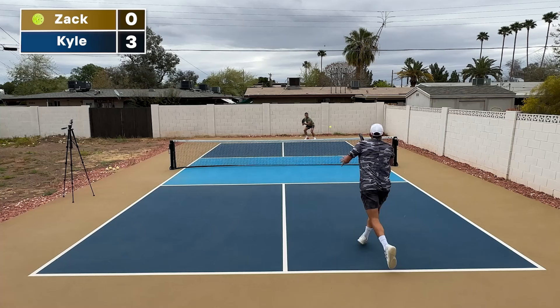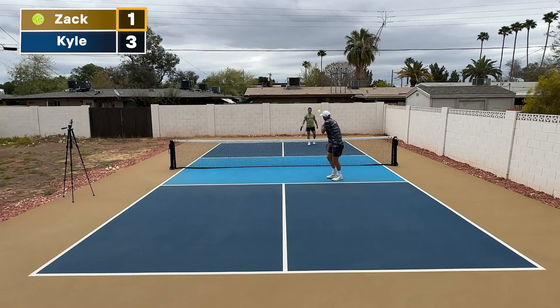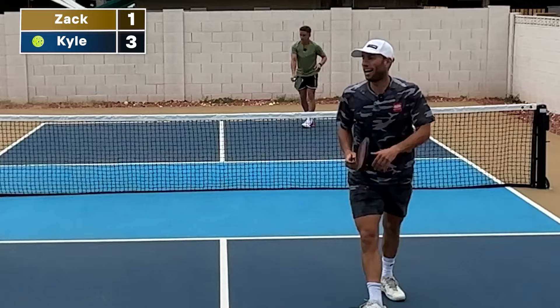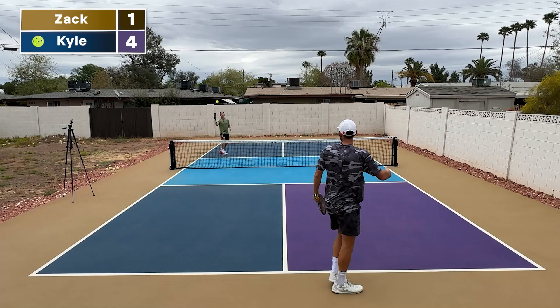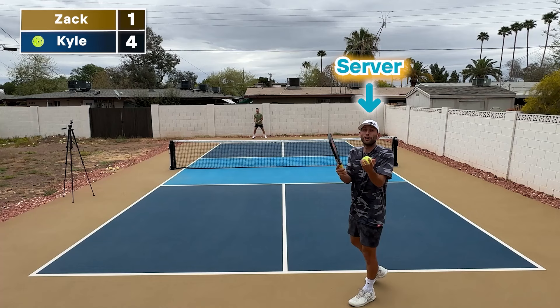Zach scored that one, so now Zach moves over to the other side. It's now one, three. Zach missed it — now it's three, one after the side out. Zach missed it into the net, so I have four and I'm switching to the other side. Four, one. Now Zach has one — you might say Zach should be on the left side since he's odd, but no: your position is always determined by whoever is serving and what their score is. I have four, which is even, so we're on the right side.